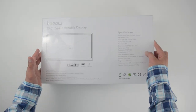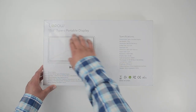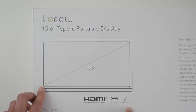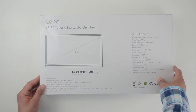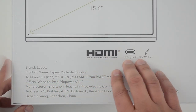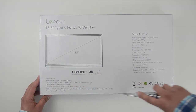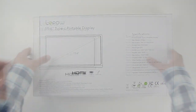It comes in a fairly nicely packaged box. On the back we have the specifications — this is a 15.6 inch USB Type-C portable display. In addition to USB Type-C, it also supports HDMI input. It does have built-in speakers, but you can use the 3.5 millimeter jack for external speakers. Interestingly, this company also has a toll-free number for support. The resolution is 1080p — full HD. Of course it's not 4K, but 1080p should be good for almost all your portable uses, especially with the Nintendo Switch.